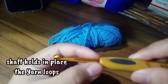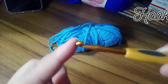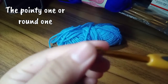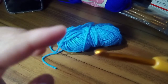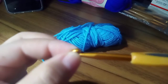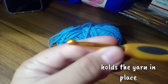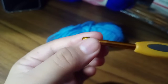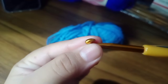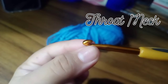Then we have the hook tip. The hook tip is the round thing here — this is the tip of your crochet hook. This is the first contact on your yarn whenever you have to create a loop or whenever you have to create a chain. We also have the hook up. The hook up is the one holding the yarn itself in place. This point here is the one holding your yarn whenever you create a chain or a loop.